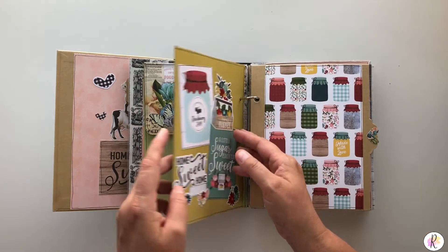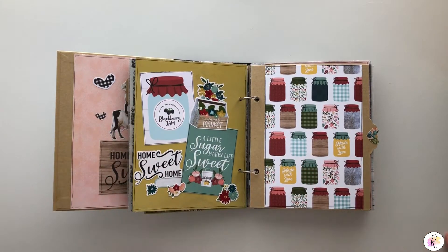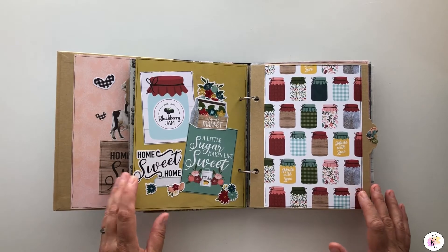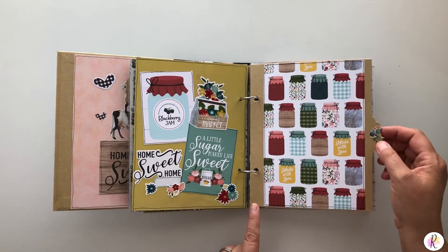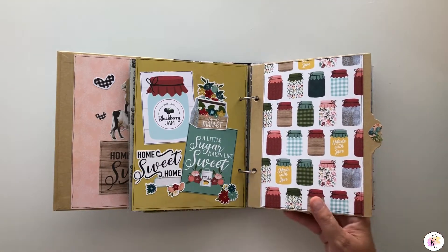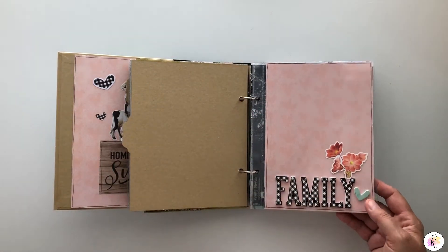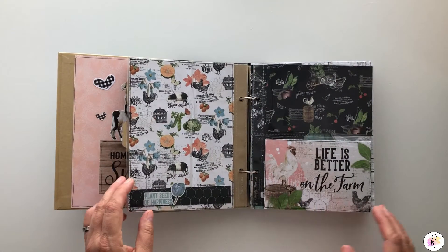So it's not just all about the chickens but other things as well — they have a huge garden. That's why I added the Farmers Market, to put in all of the different things that they will be doing. So there's a theme behind this. And same thing — just beautiful, beautiful colors and very, very interactive.